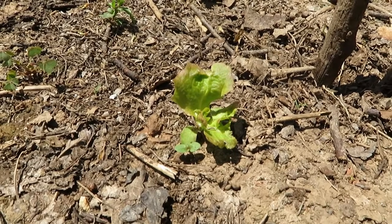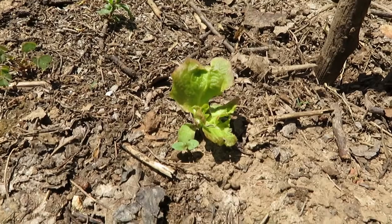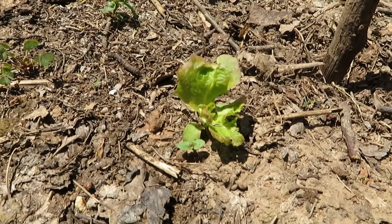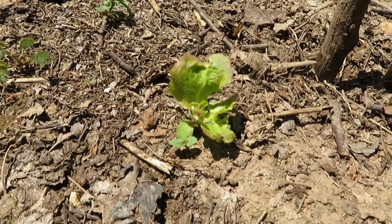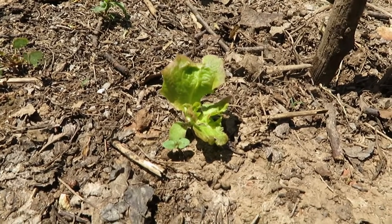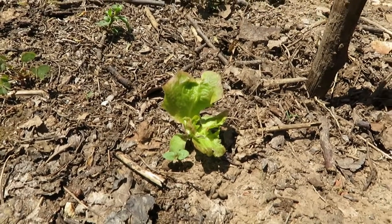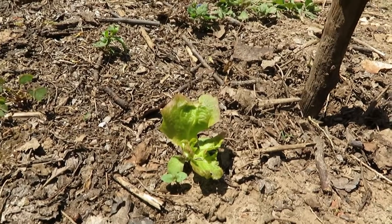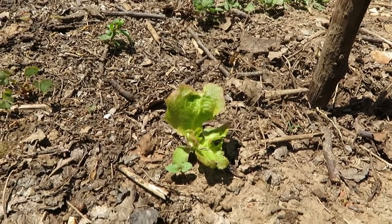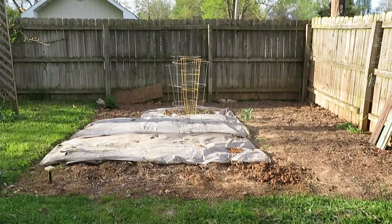Hey YouTube! Just out here doing a little weeding and look what I found — a volunteer lettuce plant! Look at him, he's just volunteering, popping up like 'look at me!' I'm telling you, nothing warms the heart more than a volunteer lettuce plant. He's looking pretty yummy!